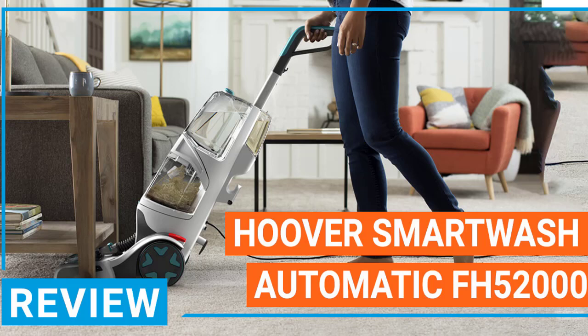Hoover Smart Wash Automatic Carpet Cleaner, FH52000 Review. Hoover is a company that has been in business for 111 years.